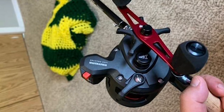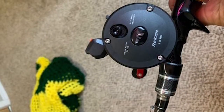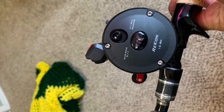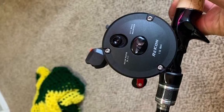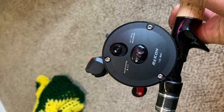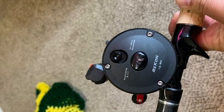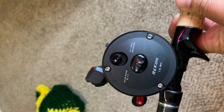You can use the line clicker as a strike detection system while trolling. The gear ratio is 5.1:1 on the size 10 and 5.3:1 on the size 20. This reel is as compact as possible while still providing tons of line capacity for anglers using lead core, heavy braid, or strong monofilament fishing line.